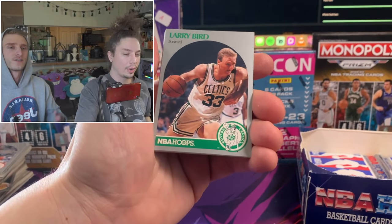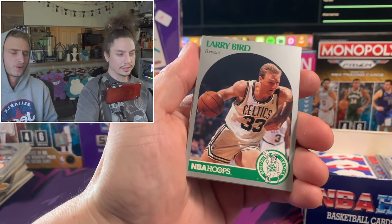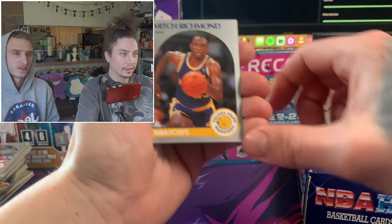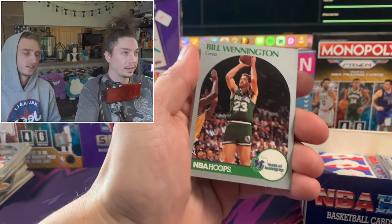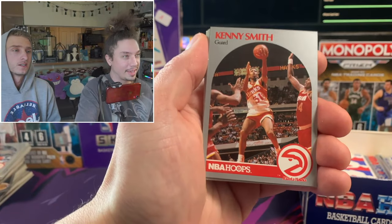There we go - that's our first... they're always on the top! We're getting hooked up with the number one cards in the pack. That one's centering is not bad - honestly pretty decent. Hey, Kenny the Jet Smith - does he play for the Hawks? He's on TNT with Shaq and them, like one of the voices.